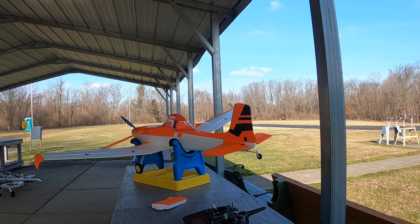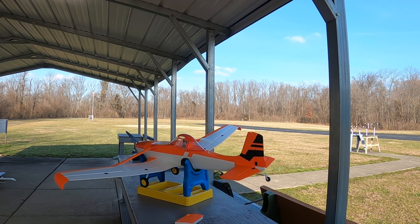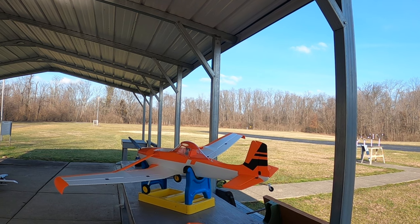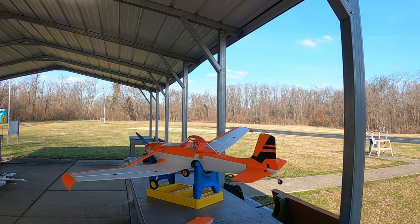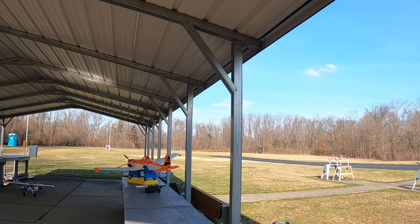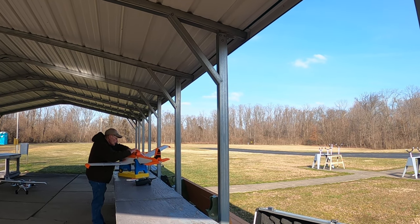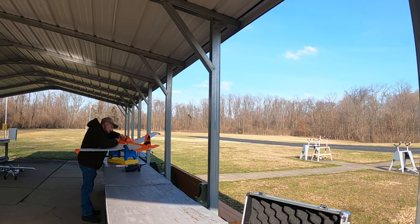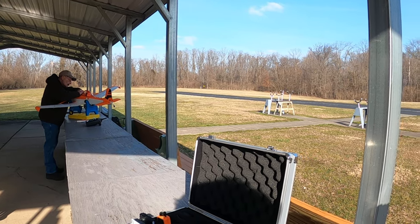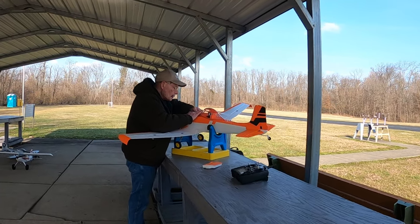Just need something sharp in there to wedge the battery up a bit. I have foam blocks at home — that would be a good idea — but I don't have one here. You have foam blocks at home, those little foam blocks that come in a package? They're great for wedging in. I don't have any foam blocks here.